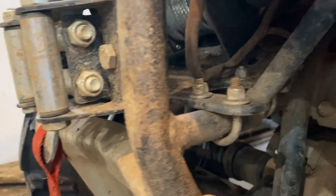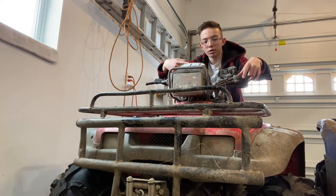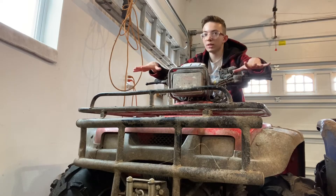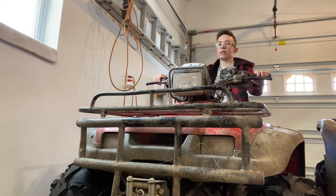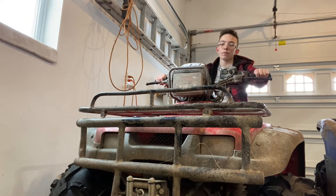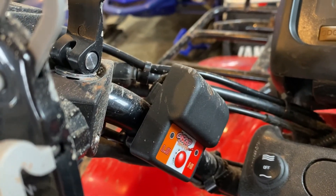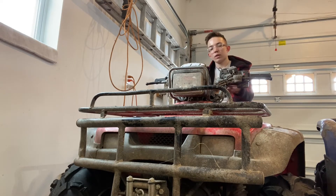We've done tires, and we have a winch on here which is half working right now — we need some new fuses for it. We also have heated hand grips and thumb grips, which work so well. It's nice to have them when it's cold; here in Minnesota it gets down to negative 30 in the winter so it's definitely worth it. I also have a little phone mount on here so I can see what I'm doing, which is nice until you get it wet.